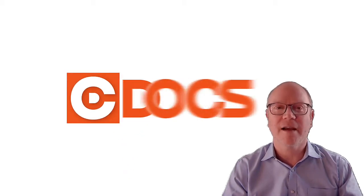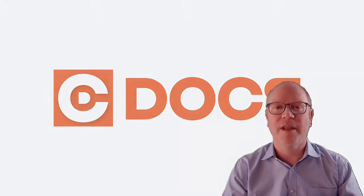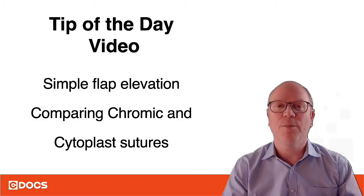Hi, this is Dr. Doug Smail from C-Docs, and today's tip of the day video is on simple flap elevation and comparing chromic and cytoplast sutures. The dental form we're going to use for the flap is the same one we use for CI2, so you can get familiar with that.